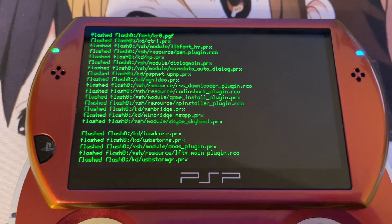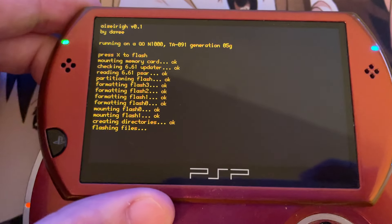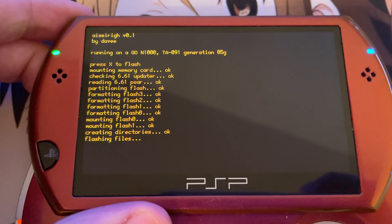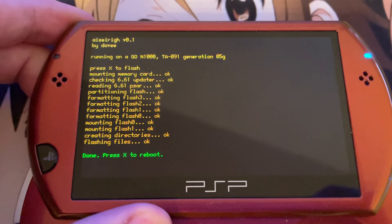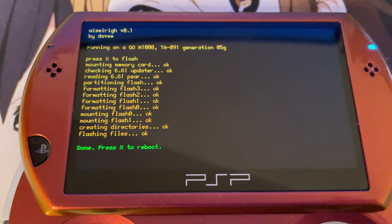If you combine the Varian Sweeper with the Pi Sweeper software and Azure Ray, then we will be able to unbrick every single PSP. In the Simplified mode, you can see it's checking the updater, reading the PSR file, partitioning stuff, flashing files, and so on. Once it's done, it should say 'done, press X to reboot.'